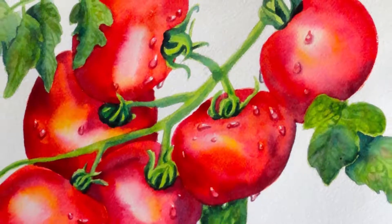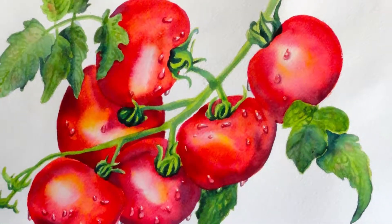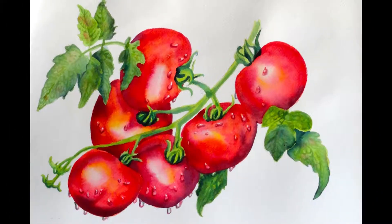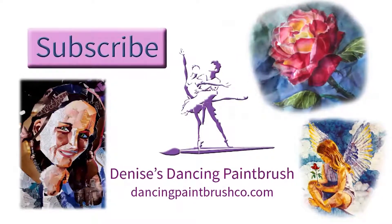And there it is, all done. Bright and shiny tomatoes. I hope you enjoyed this — thanks for watching. Do come again and subscribe, please. It makes my day. Bye now.